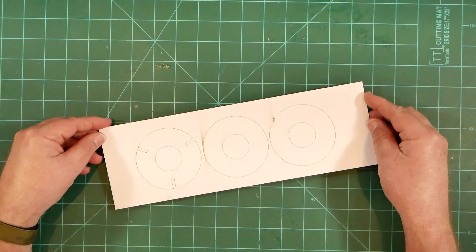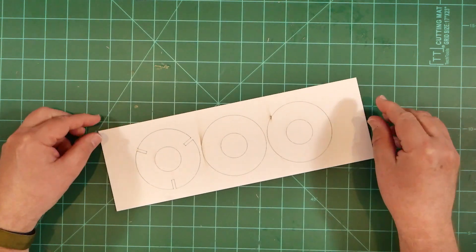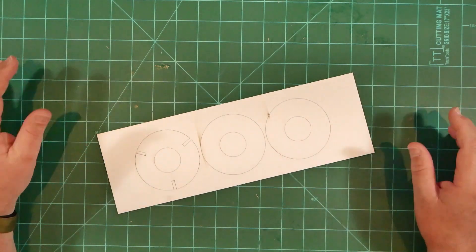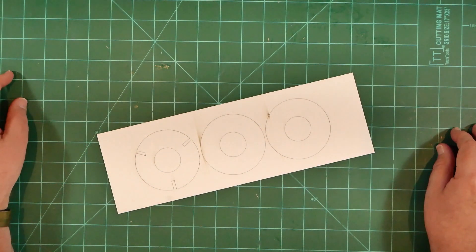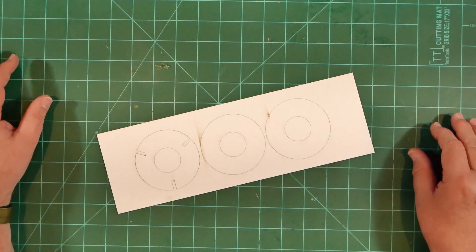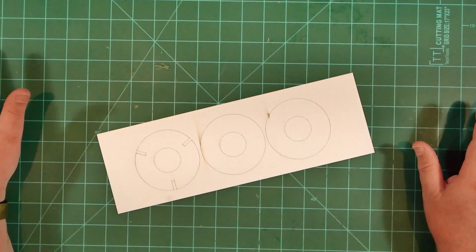The centering rings are laser cut from thick cardstock, very similar to the material used on the recent Saturn V and Skylab releases. Once assembled and interlocked with the through-the-wall fin tabs, they'll be plenty strong for the recommended motors.